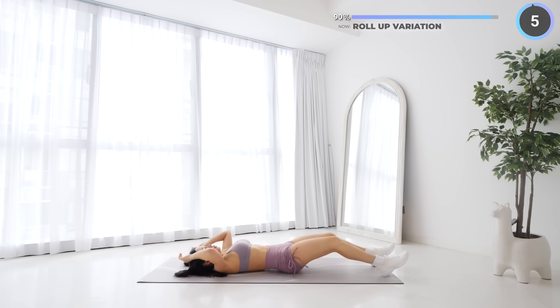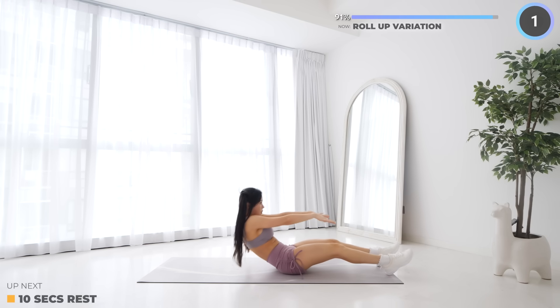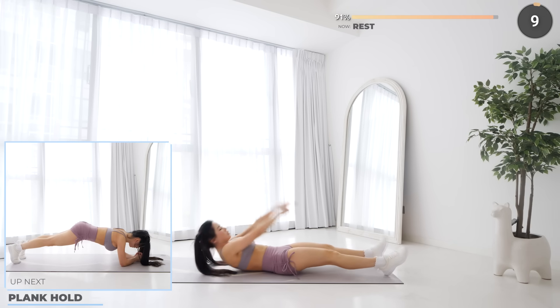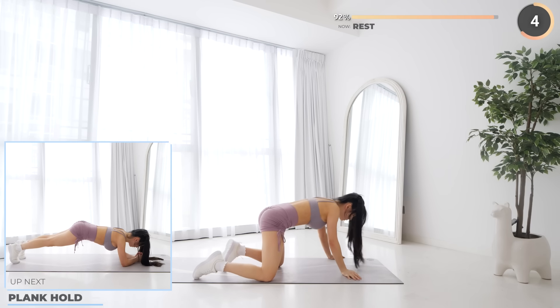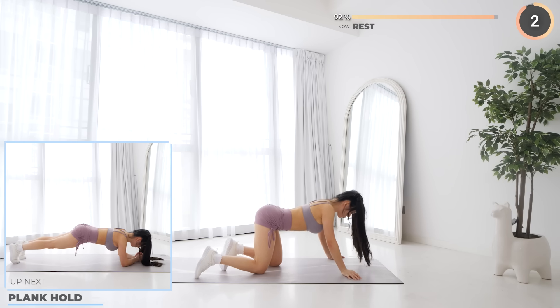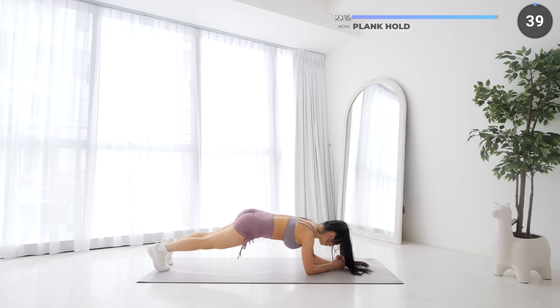Great job everyone — the last exercise is plank hold. Catch your breath and let's finish off this workout. Get into a low plank position, engage your core, and focus on your breathing and hang in there — we're almost done.